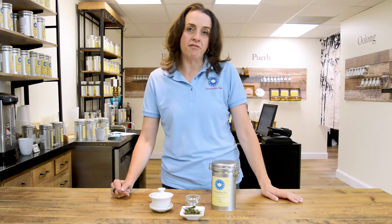Hello everyone, I'm Hillary with Dominion Tea and today we're going to talk about Hing Shang Mao Feng. It's a mouthful, but it is a beautiful Chinese tea.